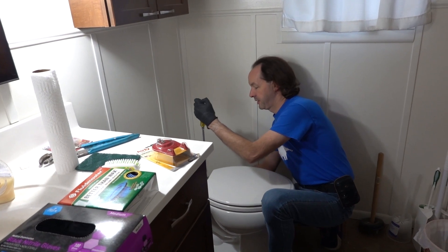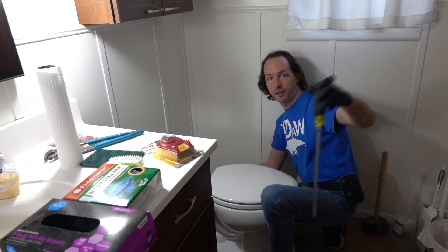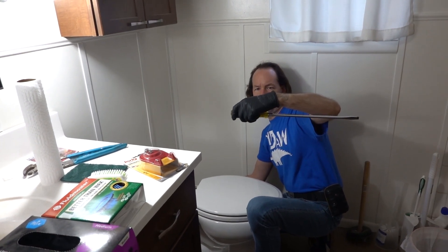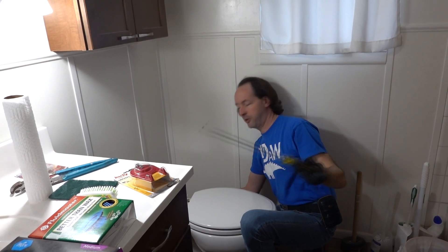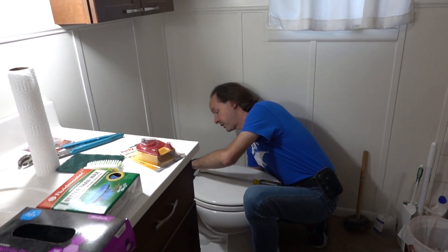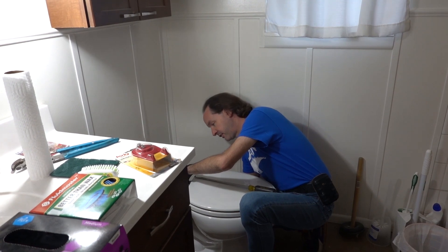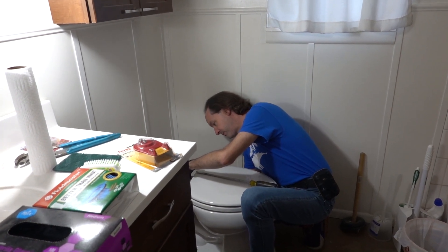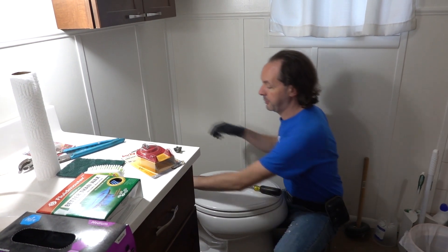If you're working on toilets, or if you make a habit of working on toilets, get this Klein screwdriver. It's the S02 12-inch — the 12-inch big straight blade. It's great for working on toilets because it can reach all the way down to get to the bottom tank bolts and still have the handle above the top of the tank, which is a thing you really learn to appreciate when it happens.